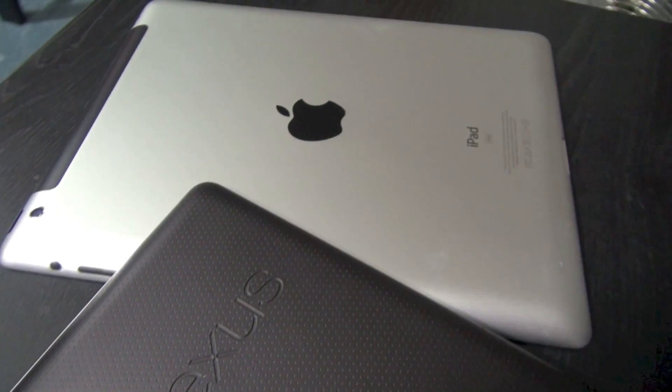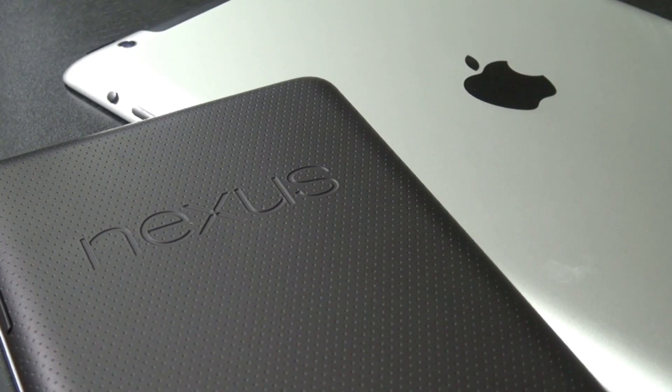Hey guys, in this video I'm going to be doing a Nexus 7 versus the iPad 3, the 2012 iPad video. I'm going to be giving you a hardware preview and also a software preview, so let's start off with the specs on both of these devices.